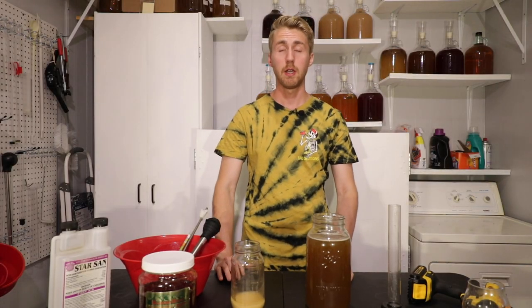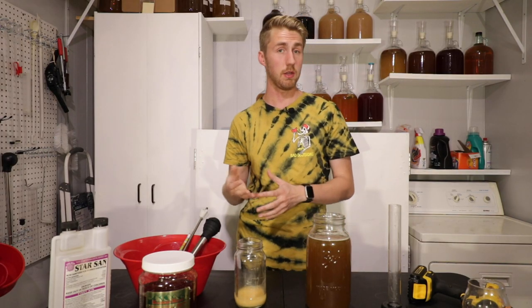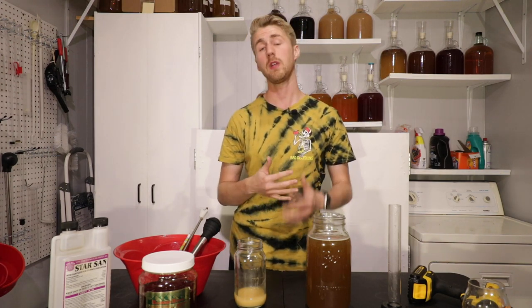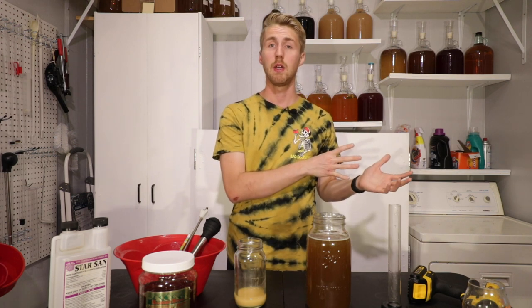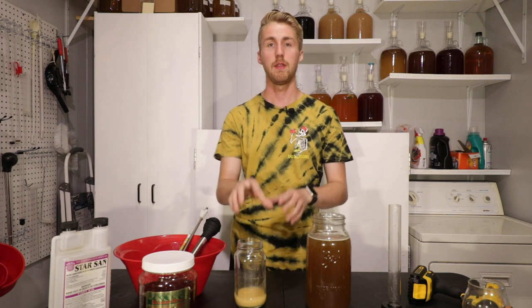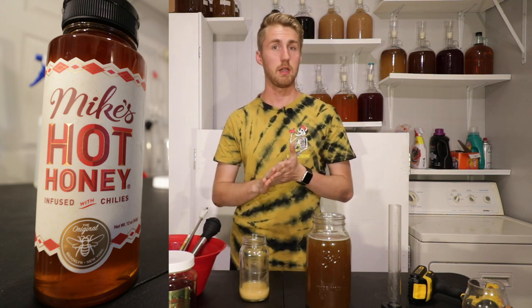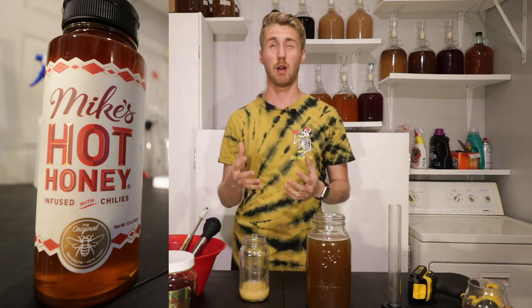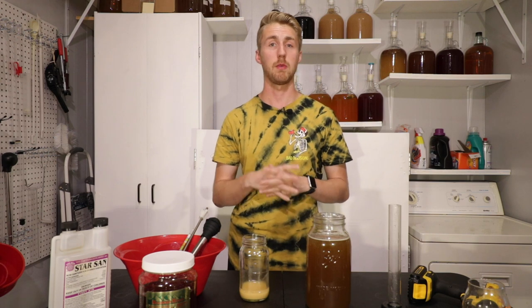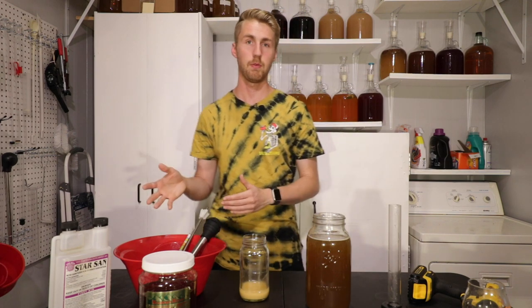Hey, this is Man-Made Mead. Here's what we're doing today. I have some yeast I used for a different brew right here. I washed them after I finished the brew, and I'm going to reuse them. My real test is seeing whether or not the yeast retained certain flavor characteristics from its previous mead, and if it will impart those into the new mead.